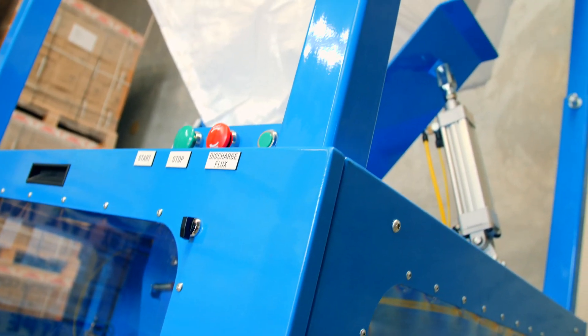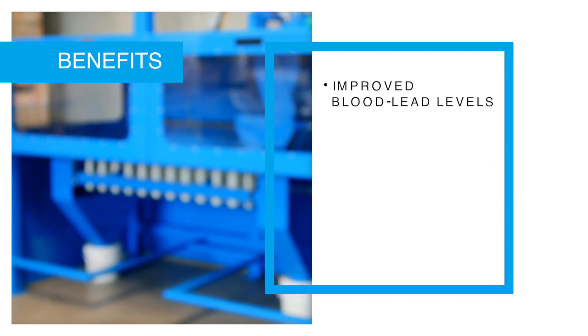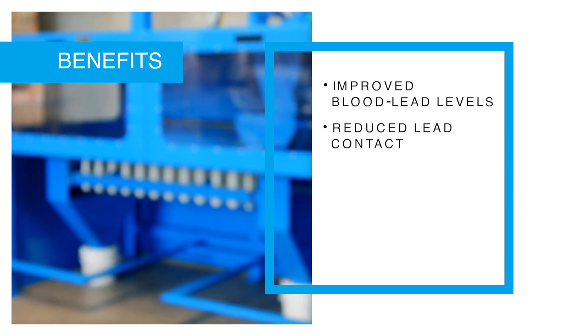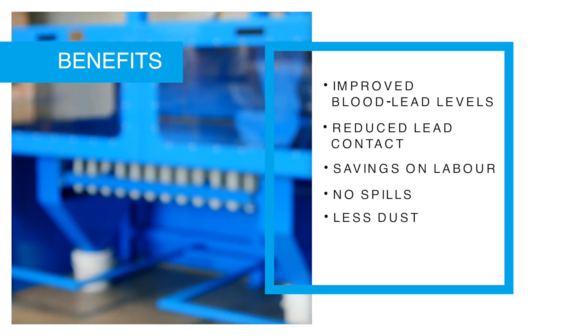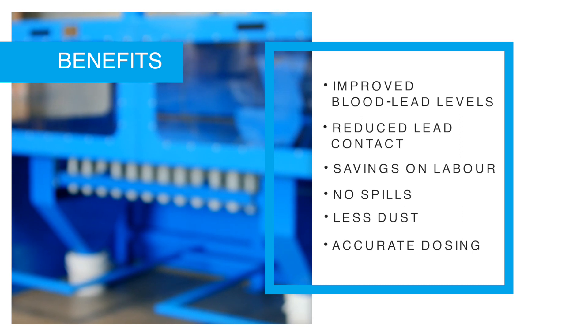The Westref flux dispensing system will save you money in the following ways: improved blood lead levels, reduced lead contact with personnel, savings on labour, no spills, less dust and accurate dosing, saving on boil overs and repeats.